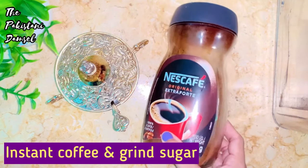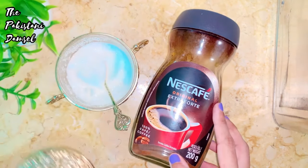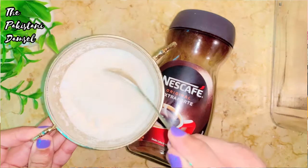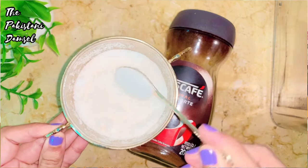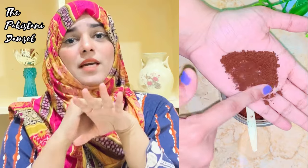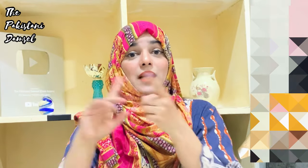Nescafe is in every house, so you may have Nescafe coffee — but why do we need the scrubbing effect? This instant coffee will melt a little bit. This is why we use Turkish coffee: when you use Turkish coffee, it stays coarser and gives you a scrubbing effect, unlike instant coffee which melts. It will lighten and brighten your skin, remove dead skin cells.